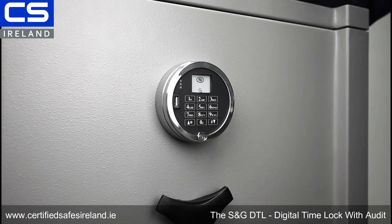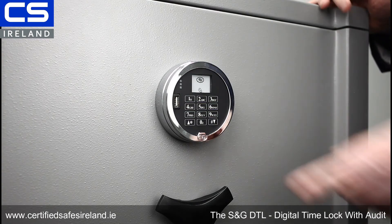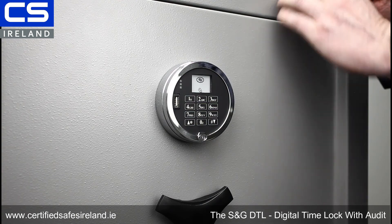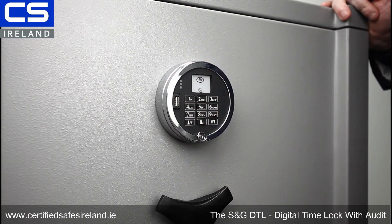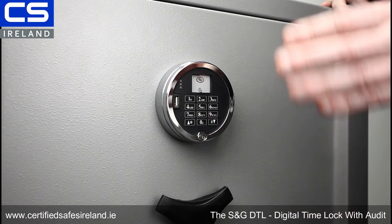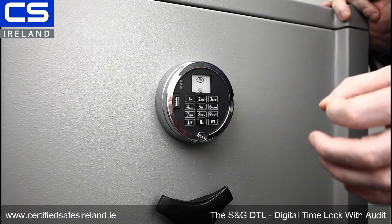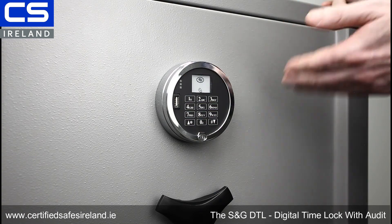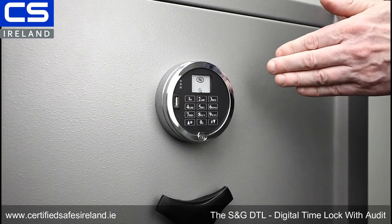There are two other functions that can be programmed into this lock. One is time delay, which is pretty standard across time locks, and the other is duress — you can put in a code varying it by one digit and it sets off a silent alarm. You can have up to 99 users in this lock. There are different levels: manager level and supervisor level. A manager can add and delete everybody, a supervisor can only delete users, and users can only change their own code. So you have a hierarchy there.